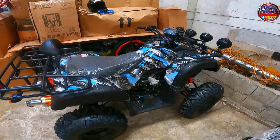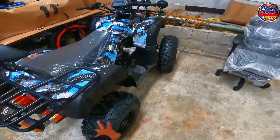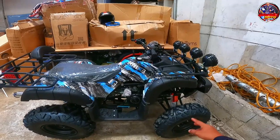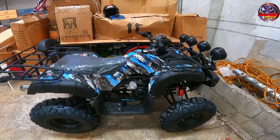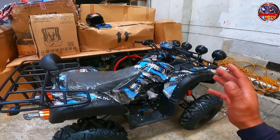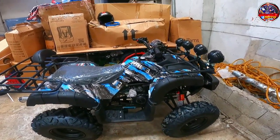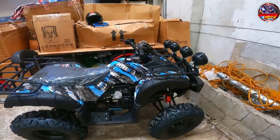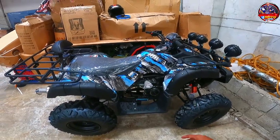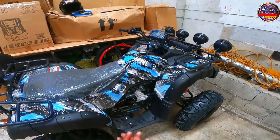So what's up guys and welcome back again to my YouTube channel. So makikita nyo sa harapan ko guys ito yung ATB rim type. So yan nakarim po yan. So for today's video i-review ko ito sa inyo, ikukumpara ko ito dun sa mags type na 200cc rin. So bago yun guys tetestingin ko muna sya, tetestride ko muna sya. Tara let's go.